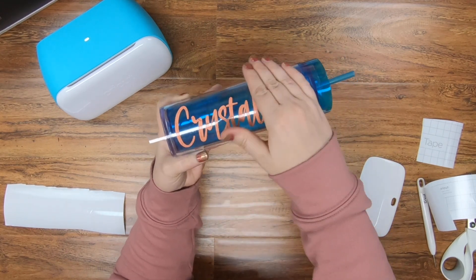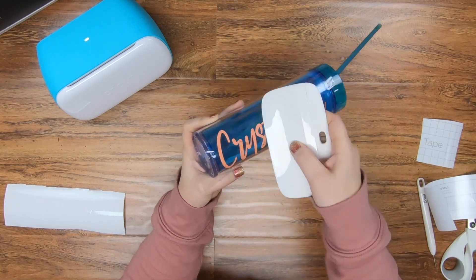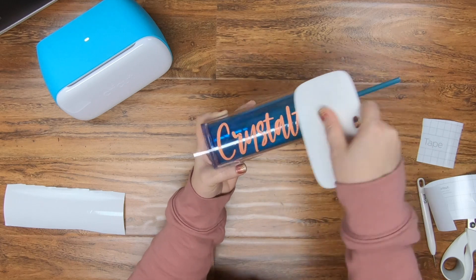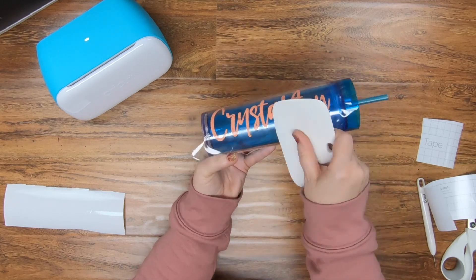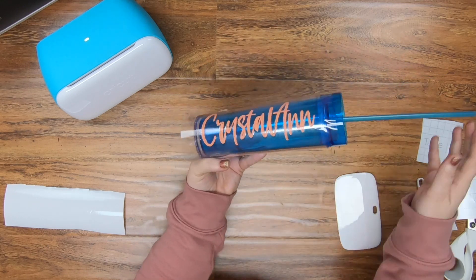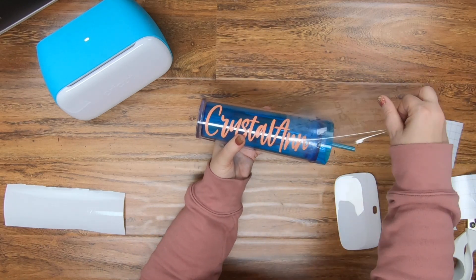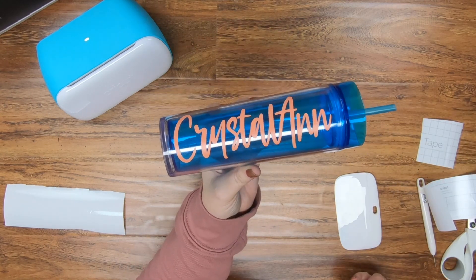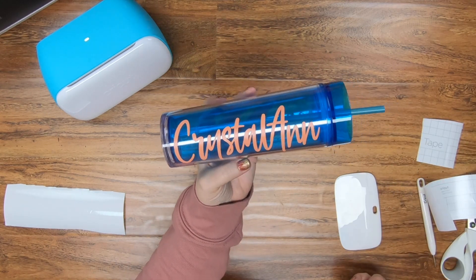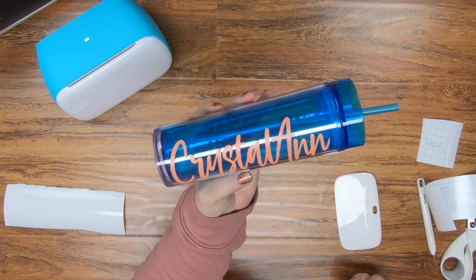I love these tumblers — they're just absolutely amazing. You can definitely find these on Amazon; they usually sell them in bundles. Now I'm just taking my Cricut tool and rubbing everything in, then taking my transfer tape at an angle and peeling it right off. This cup will last forever. I hope you guys enjoyed this and found it helpful. Please hit the like button below and subscribe, and I'll see you on the next one.